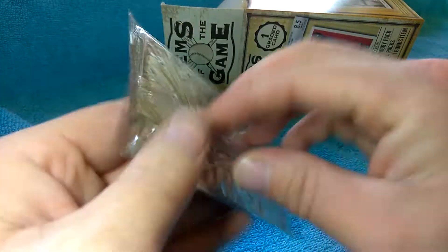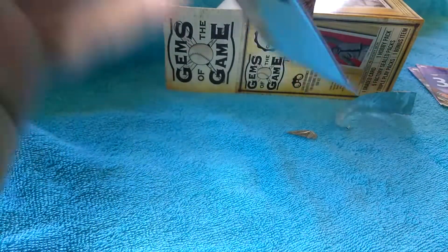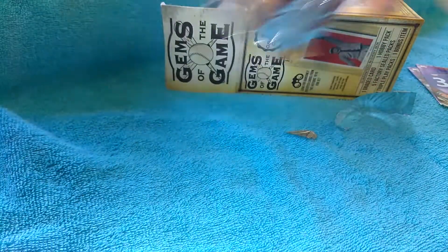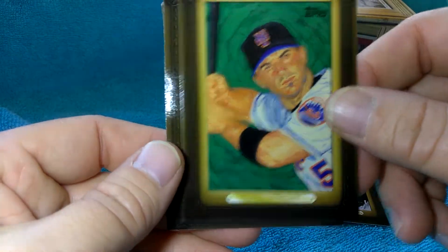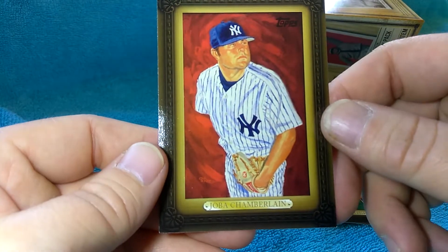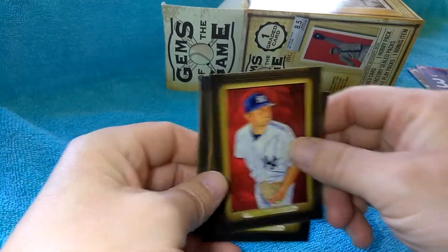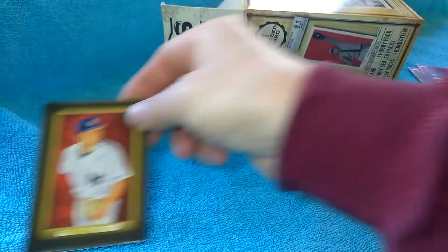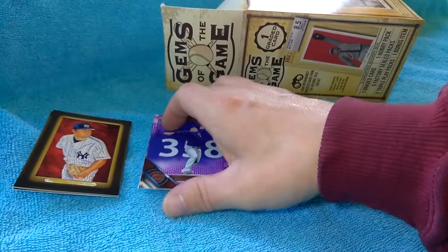Let's go to whatever this bonus pack is. This one does not want to tear - I don't want to wreck the cards in there. I have no clue what this is. Oh cool - Prince Fielder, David Wright, Joba Chamberlain. So these are just inserts - like a pack of inserts. That's kind of cool. So there are the parallels and some inserts.